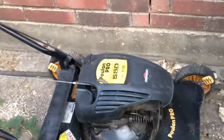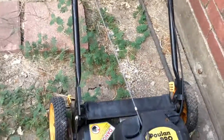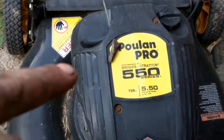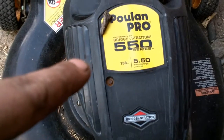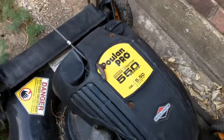Good afternoon, More Medic One. Today I just got a little something to talk about. If you go to buy a new lawnmower and it's rated in gross foot-pounds of torque — this is a 550 series Briggs & Stratton engine, it's 5.50 foot-pounds of torque. Nowhere on the machine or on the engine does it give a horsepower rating.